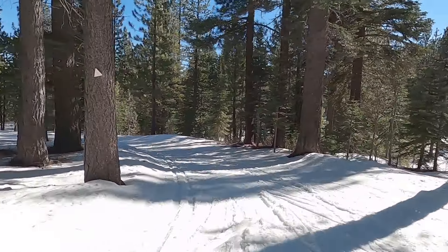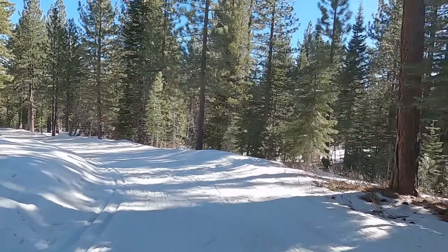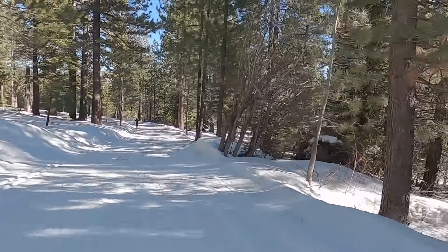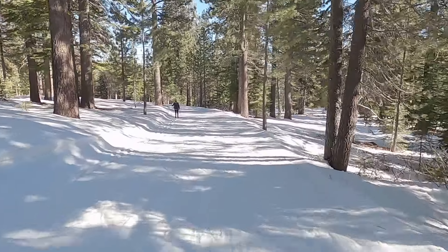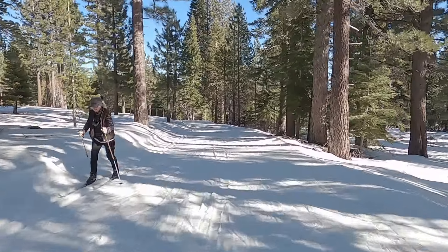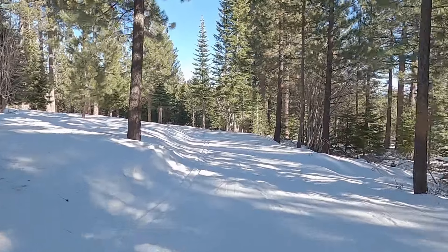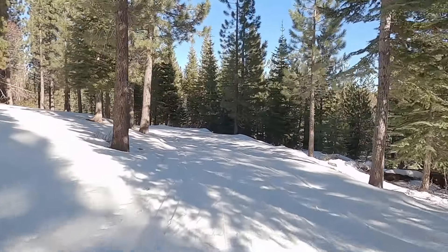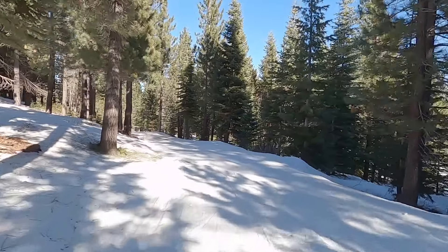Although I include clips of me doing more advanced downhill technique, I want to be clear that this video was produced for beginner and intermediate cross-country skiers. My emphasis is more on basic techniques such as the snowplow and step turn, as well as learning problem-solving techniques to negotiate hilly and mountainous terrain.